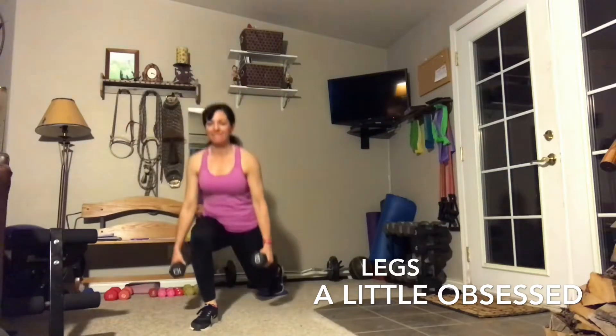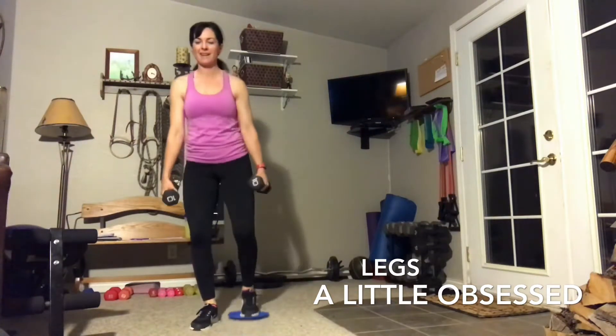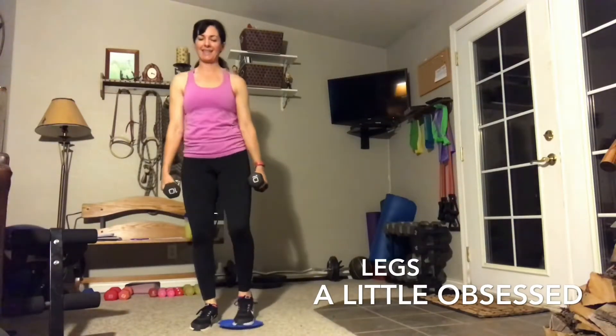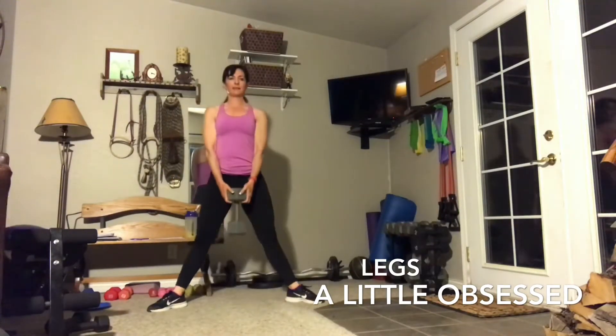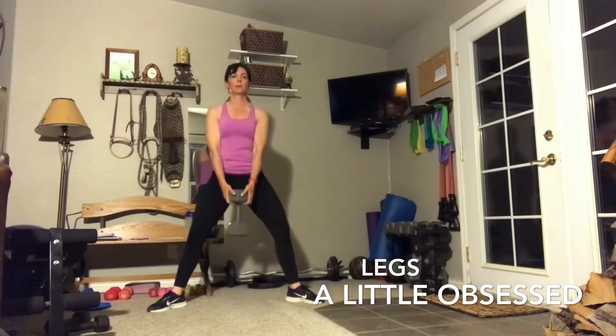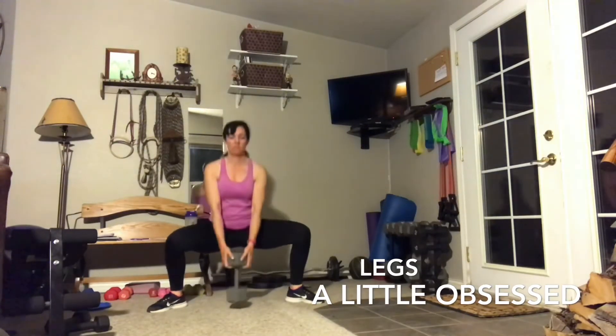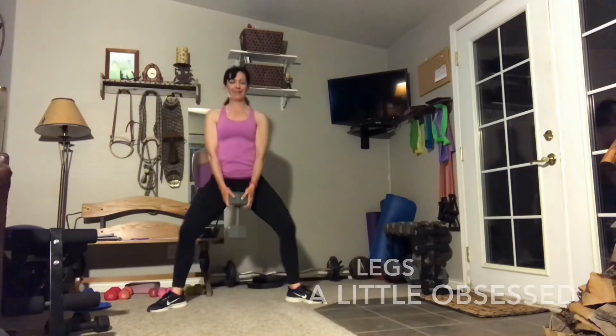I started with two 15s. I did it, and I could probably do it again, but I wanted to get deeper into my muscles. Keep breathing. Keep fighting. A Little Obsessed is a complete program in and of itself.